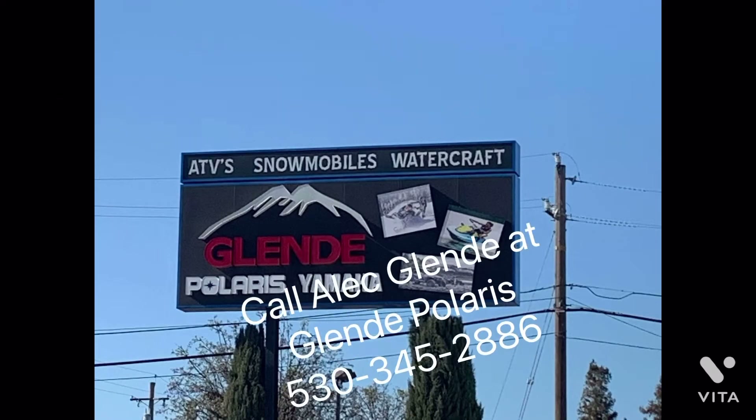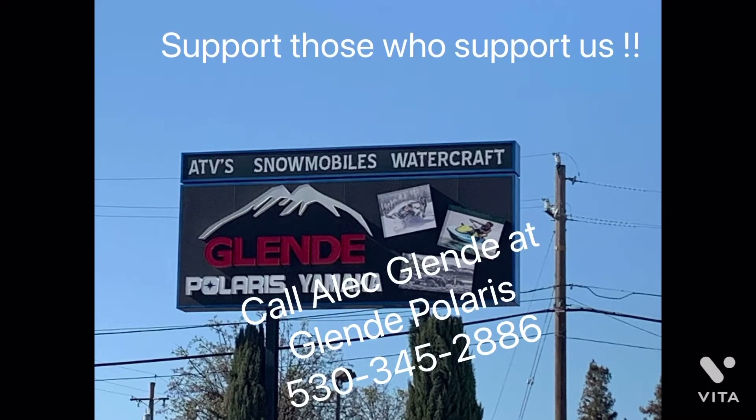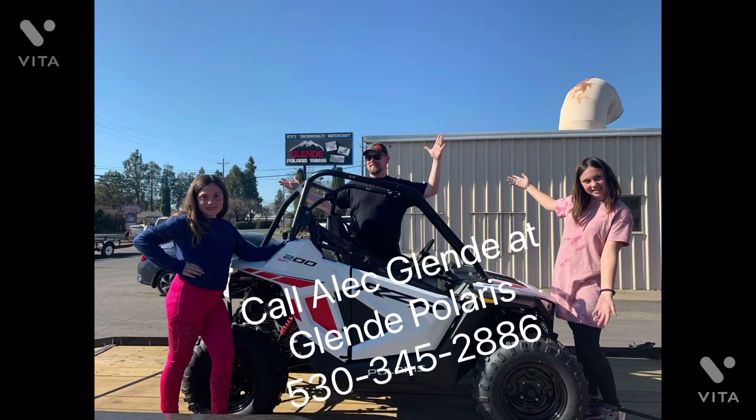What's up fans, that car guy Eddie here. Are you in the market for a new side-by-side, parts, or accessories and can't quite figure out which dealer to go to? Do what we do over here at the channel — go to Alec Glindy at Glindy Power Sports. Give him a call at 530-345-2886 and let him and his team take care of you.